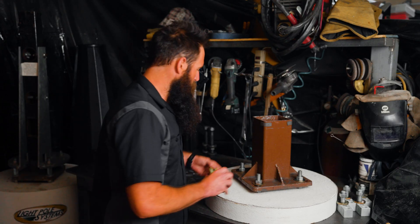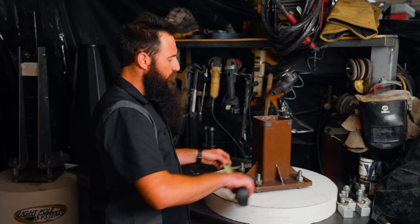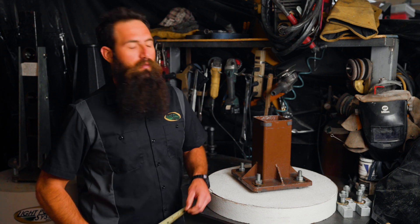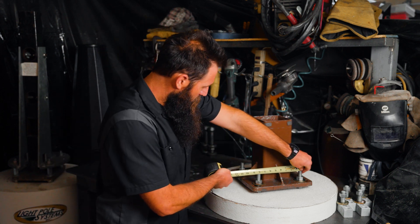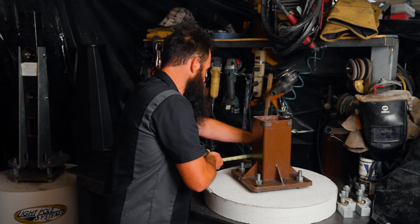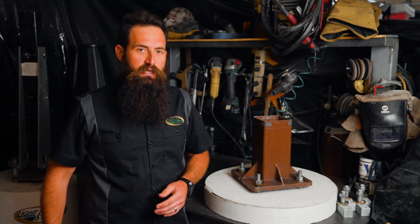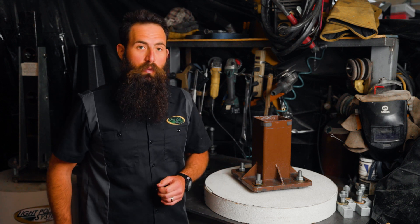We'll measure the left side of the first bolt to the left side of the second bolt, which is seven and three quarter inches. Confirming the rest: eight inches, just over eight inches, and just over eight inches. Given the average of this pattern is right at eight inches, we'll use eight inches as the bolt square measurement.